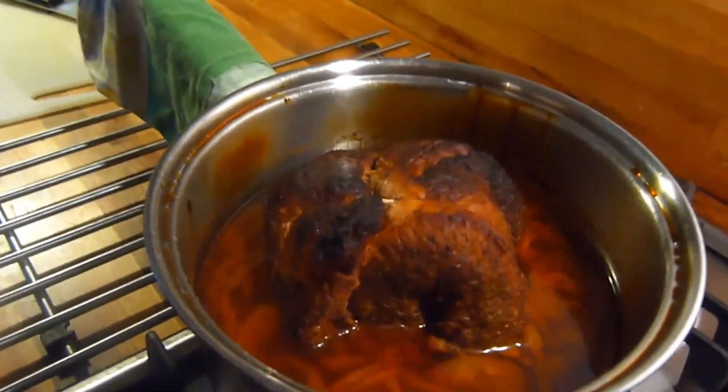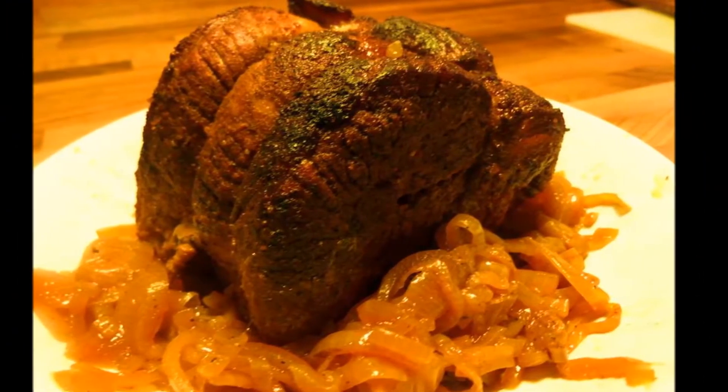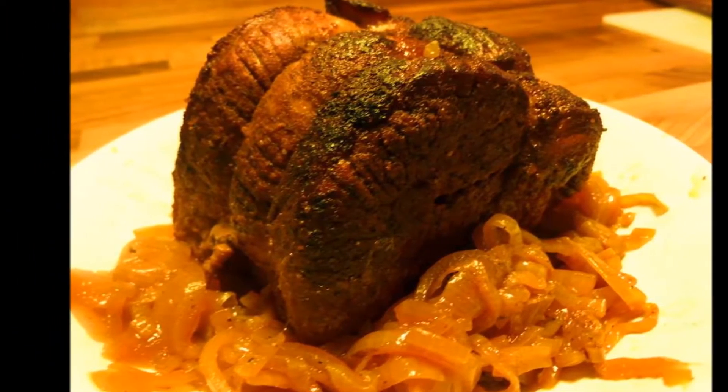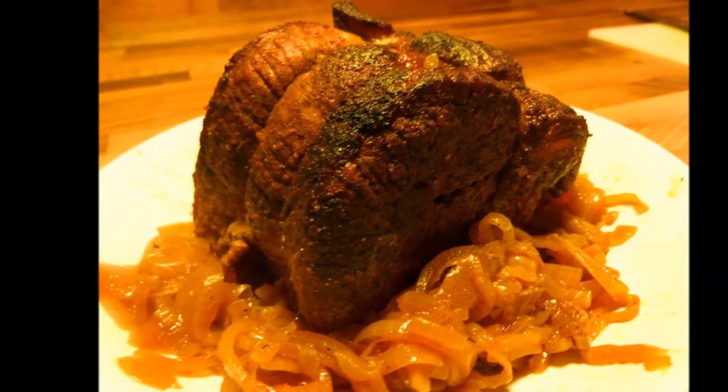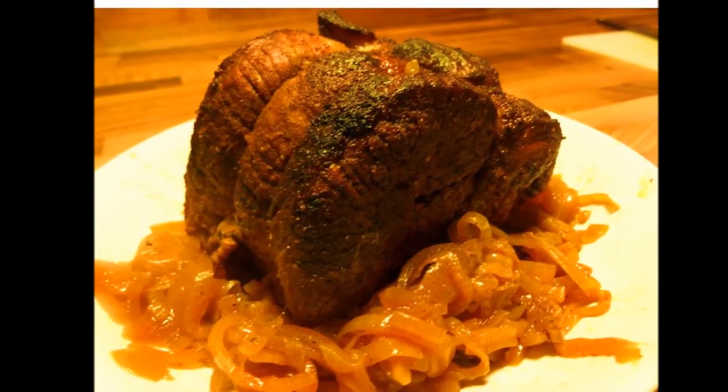When the 5 hours are up, simply remove from the oven and allow it to stand for 15 minutes, and then you're ready to serve. We hope you enjoyed this recipe. Feel free to subscribe, share and like, and hopefully we'll see you again soon on the next one. Bye for now.